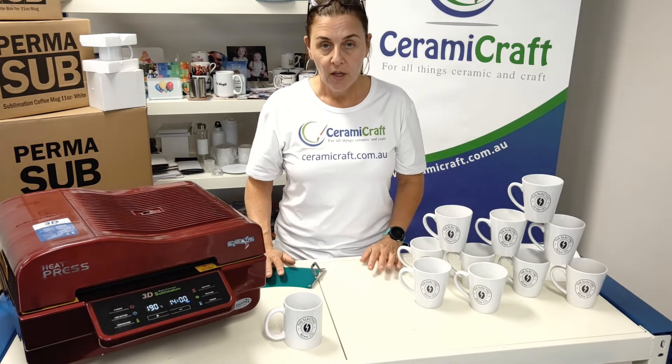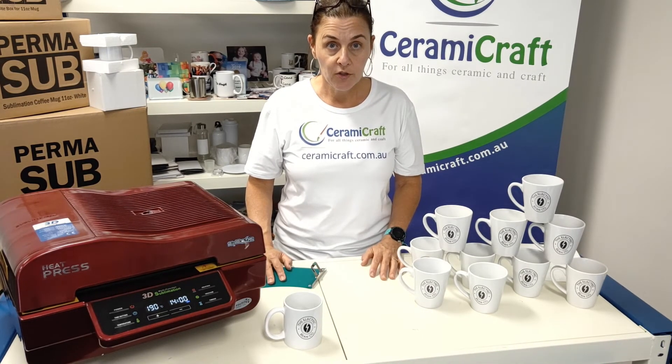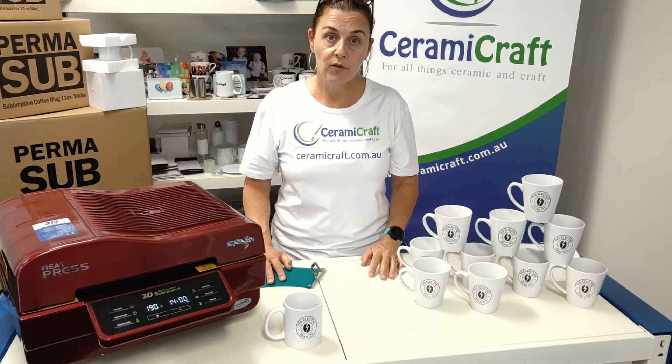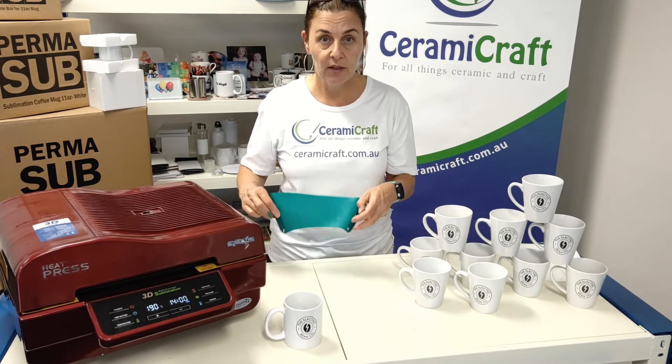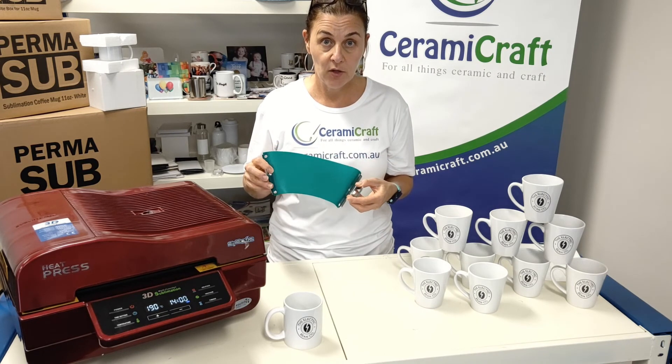Just before I go — if you would like a reusable version and don't want the one-use type shrink sleeves for this shape, you can also get this silicone mug wrap. These are reusable, they clip around the mug and apply the pressure.